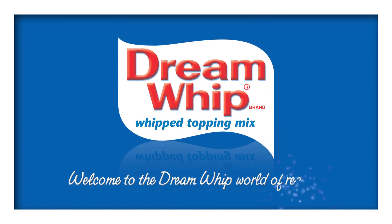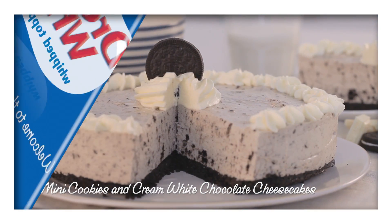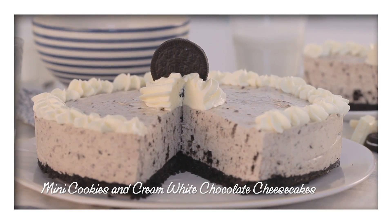Welcome to the Dream Whip world of recipes. Why not try these mini cookies and white chocolate cheesecakes?